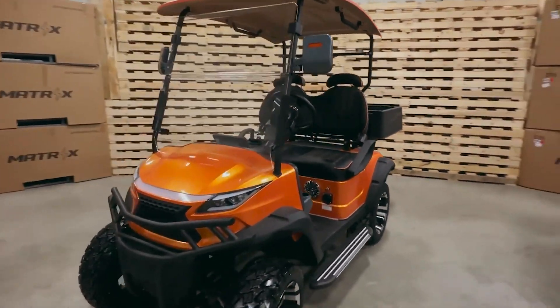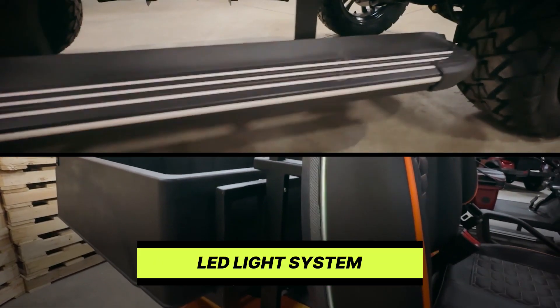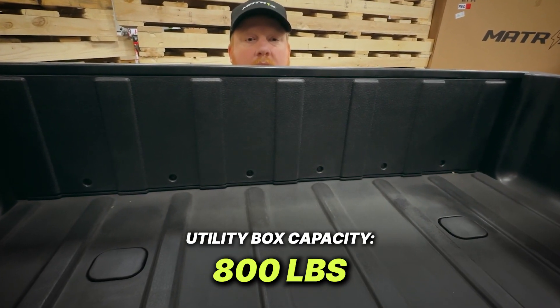All of our golf carts go above and beyond for your entertainment package, including embroidered and stitched seats, LED lights, subwoofer system, and speaker kits. The F2 model comes with a utility box with an 800-pound capacity and a tailgate.